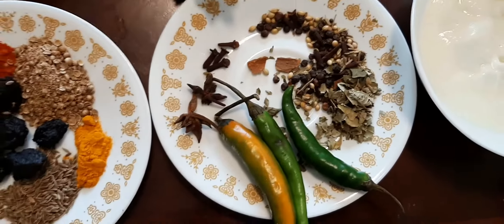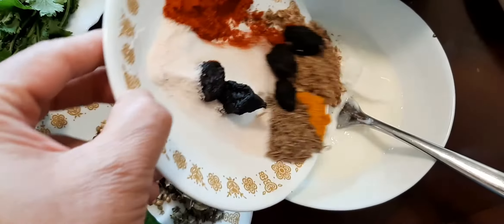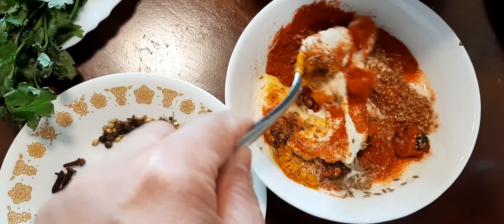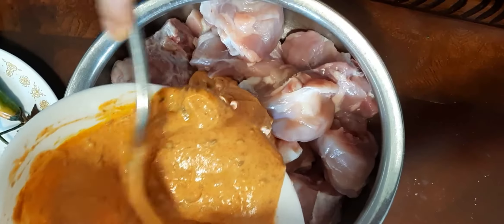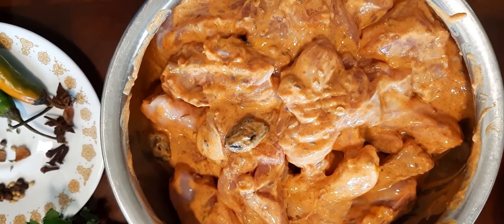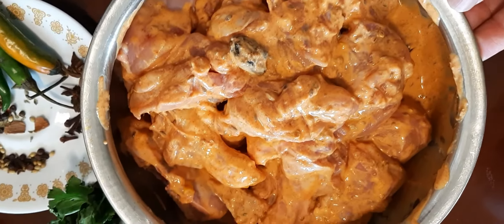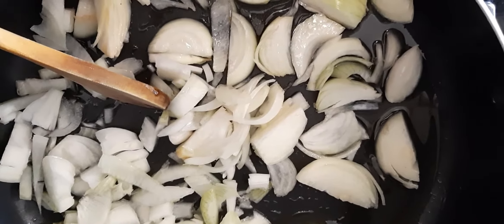Mix these spices with one cup of yogurt, then marinate the chicken for two to three hours. It's nice mixing — now we apply all the spices on the chicken. It looks so yummy when it's cooked. We keep this in the refrigerator for about two hours.